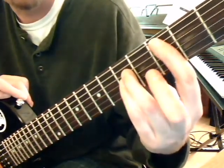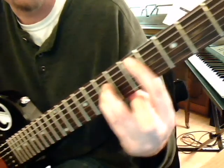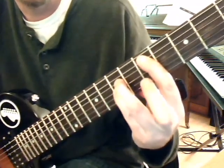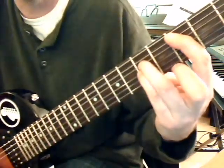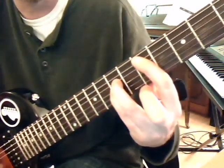Then we're going to take everything up on the same strings — we're just going to slide it up two frets to the fifth and the seventh. I'm only going to play the strings that we're holding down. Two, three, four, two, three, four, back.